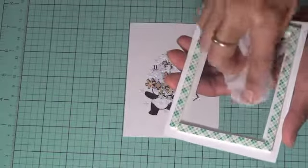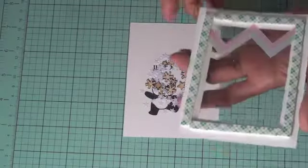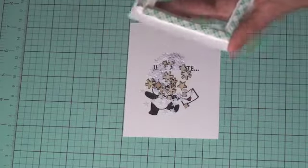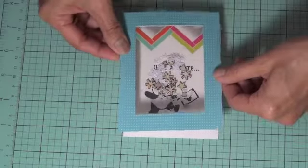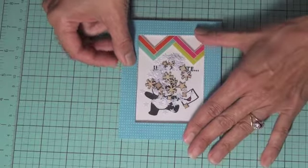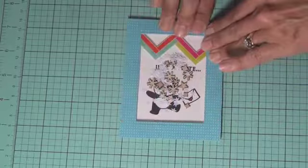Now it's ready — we're going to add the overlay right on top, so we just need to pull off the backings and add it to the top. Just push it down to make sure all of it is stuck on well.